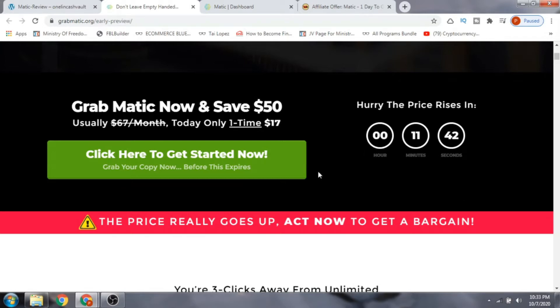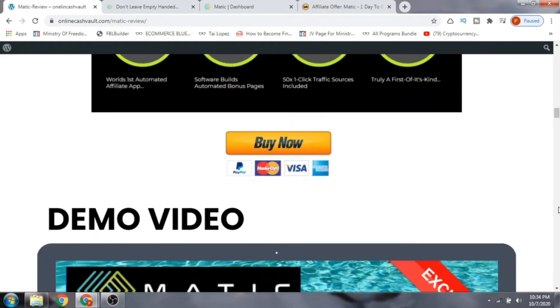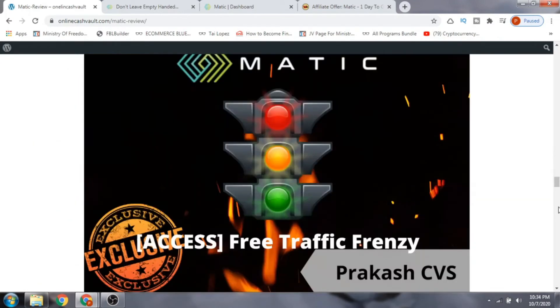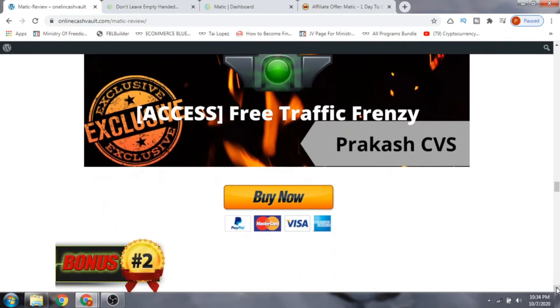I've put a lot of custom bonuses for you here — really very good bonuses that are complementary to this software. Bonus number one is Free Traffic Frenzy. Apart from the 50 traffic sources already in the software, this bonus gives you access to a course on how to run free traffic to your website.